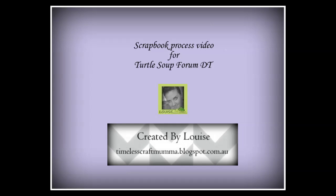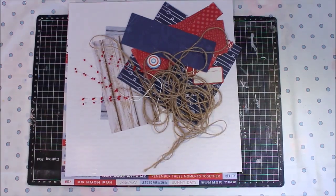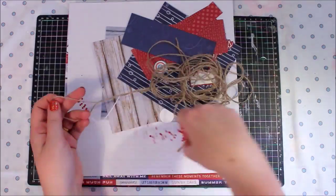Hi there, it's Louise here of Timeless Craft Mama, and today I'm sharing a scrapbook layout process video that I've created for the Turtle Soup Forum design team. This is my layout called 'Memories' and I've used the Kasercraft Sail Away collection.